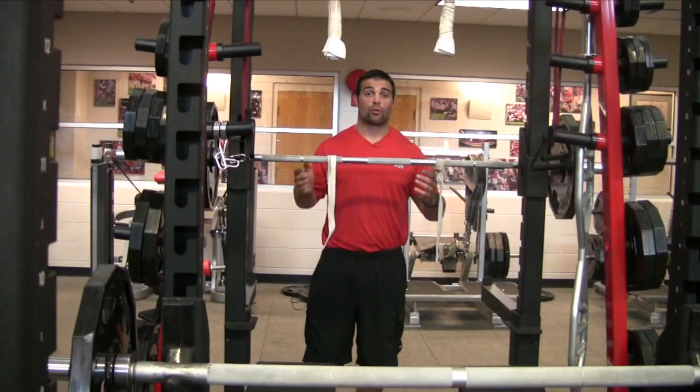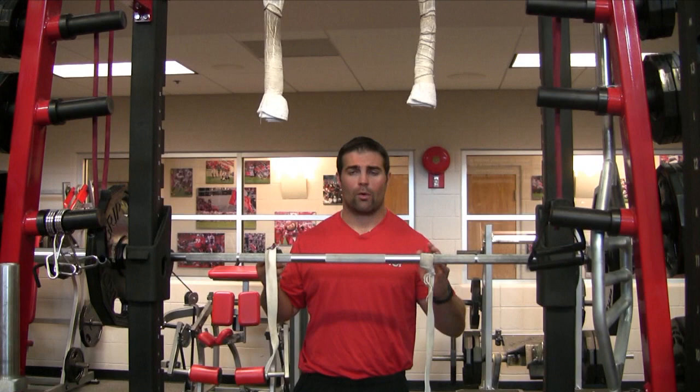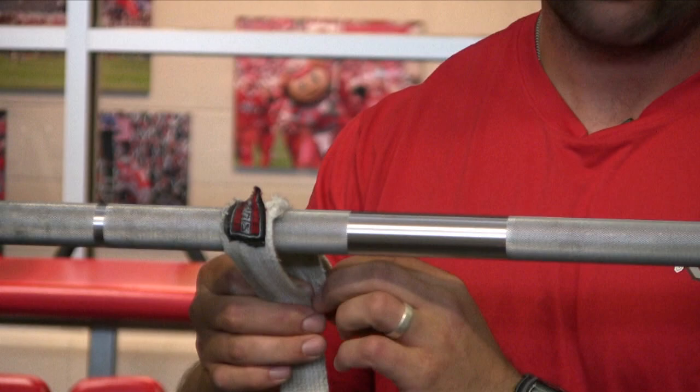The front squat is a great tool for anyone to use. It's something that can be done safely with great technique and that you can progress your athletes appropriately. One way we like to use it is with straps. Another way is to do it in the clean position style at the top.